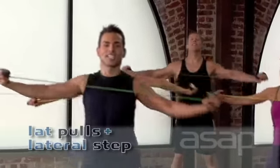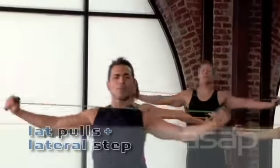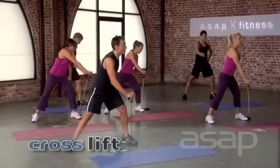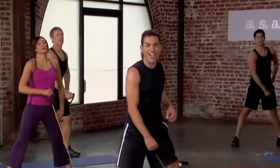Pull down from the ceiling. Let's go. Come on. Press. Press. Press. Press. Two more. In two. One more time. In one. Good job. Excellent work.